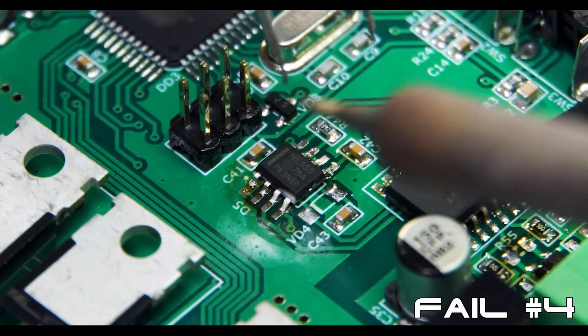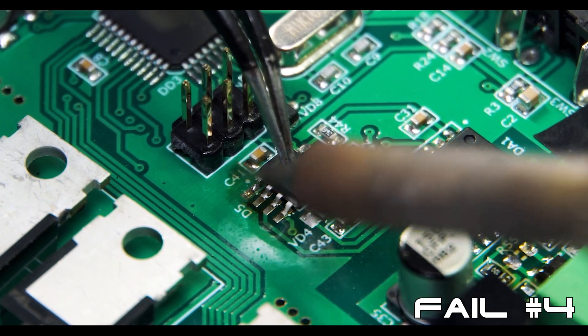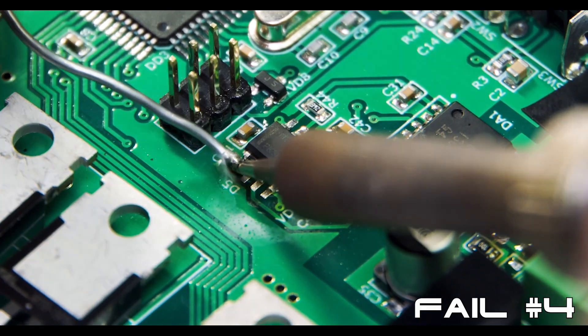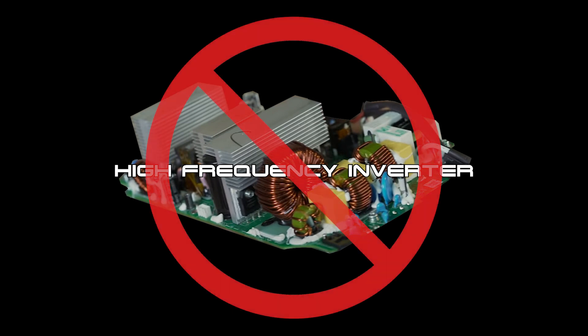High-frequency inverters use more than twice the number of components than more reliable low-frequency transformer-based inverters, which makes high-frequency inverters far more costly to repair, as well as more prone to early failure. With over 24 years in the inverter repair industry, it has been our experience that high-frequency transformer-less inverters have a much higher failure rate when compared to low-frequency transformer-based inverters.